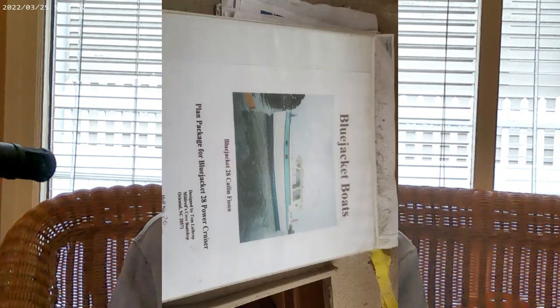I went online and found Tom Lathrop of Blue Jacket Boats. I don't know his current status — his website is no longer operational and he's not responding to any contact. I was very impressed with his hull design: a semi-displacement hull with a 12-degree dead rise — pretty shallow — and a hard chine. It was really a planing boat designed to be very light.